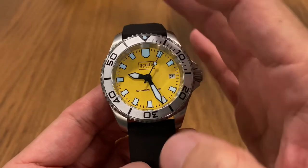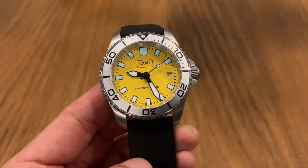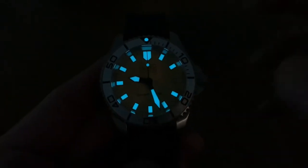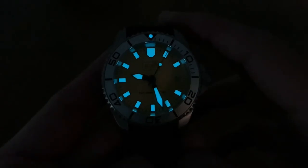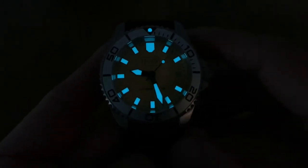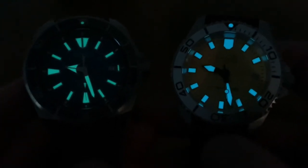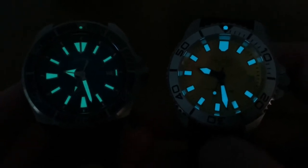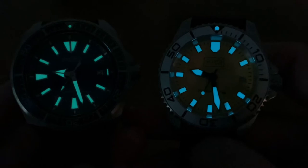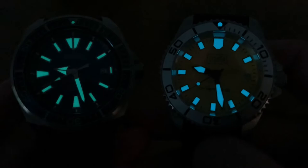I've just charged up the lume using my UV torch. Switching off the lights now — let's check out the lume on the Skerfa Diver One. Boom! It glows really bright with a nice bluish lume. Bringing in the Seiko Samurai for comparison, the Skerfa Diver One is definitely no slouch — it's giving a good fight to the Samurai, which is widely regarded as the king of lume.